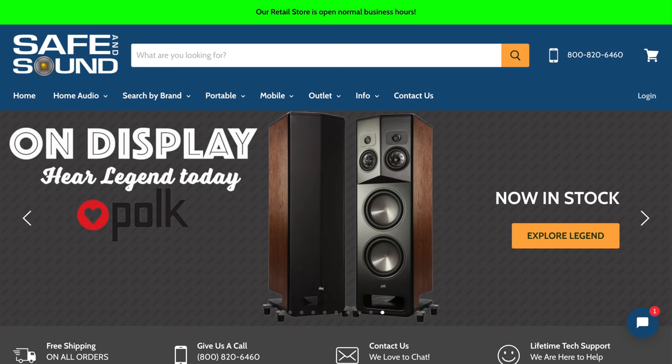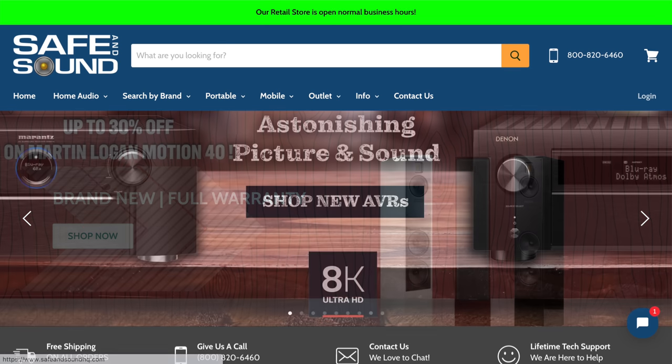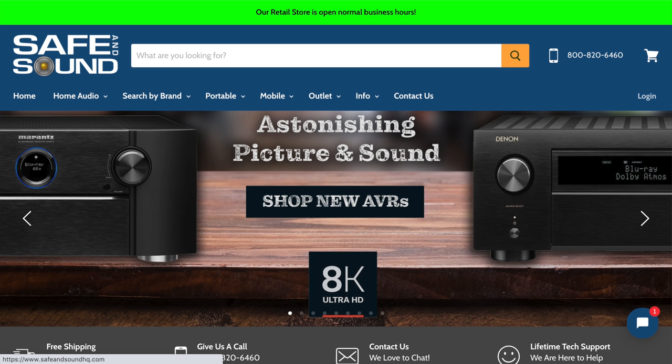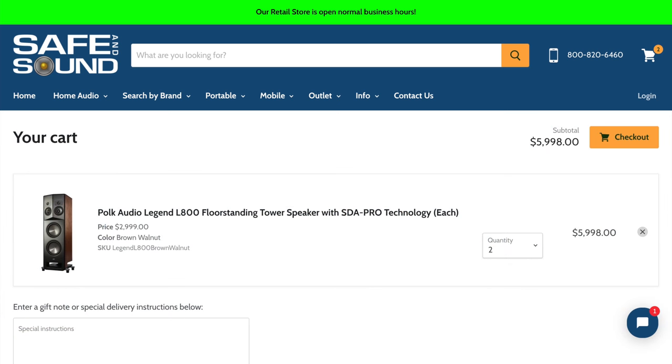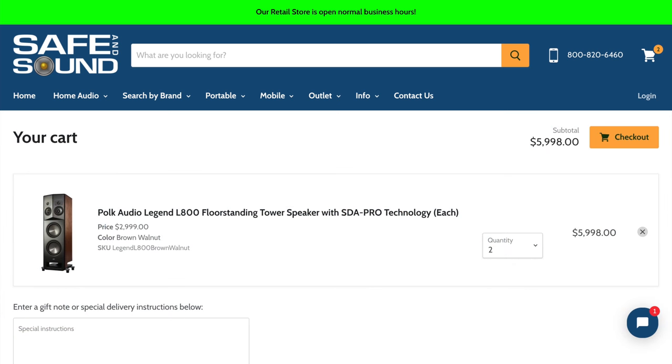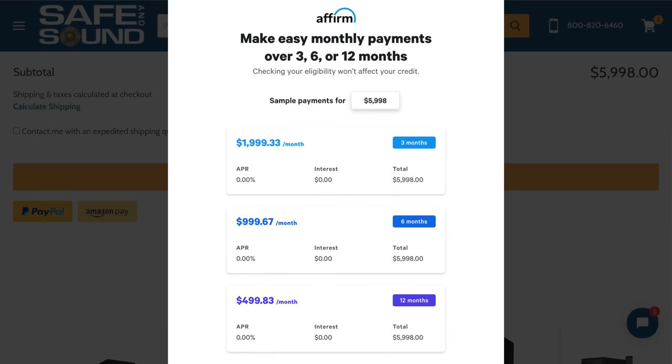Today's show sponsor, Safe and Sound, offers a wide variety of bookshelf speakers, towers, and a huge selection of electronics for two-channel and home theater enthusiasts. They even offer fantastic financing options if that's what you need to take the plunge. Whether you are in the market for a new pair of towers, bookies, or a complete dream rig, you'll be able to play now and pay over time. Thank you so much for the sponsorship, Safe and Sound — we do appreciate it.